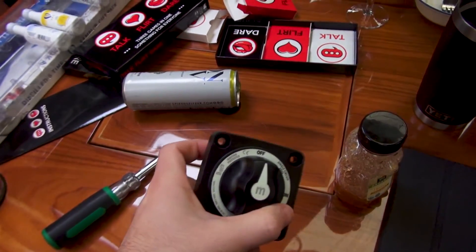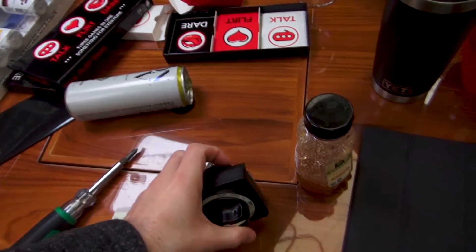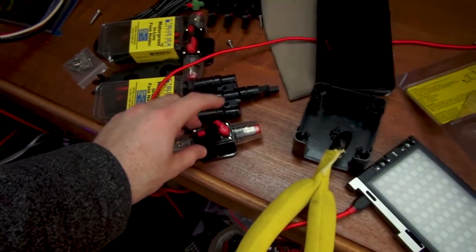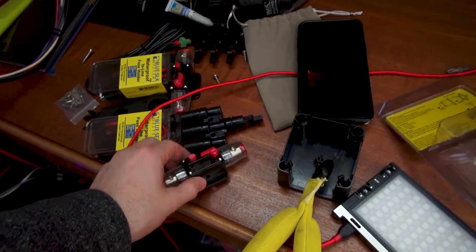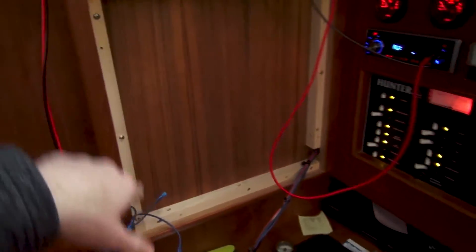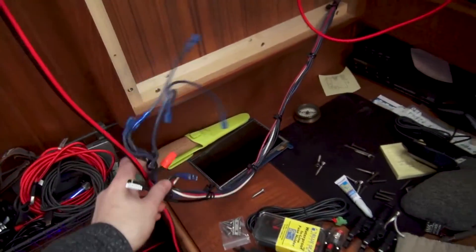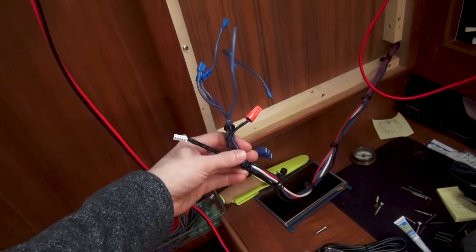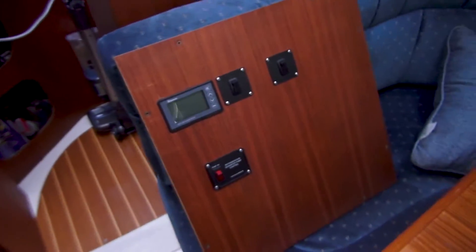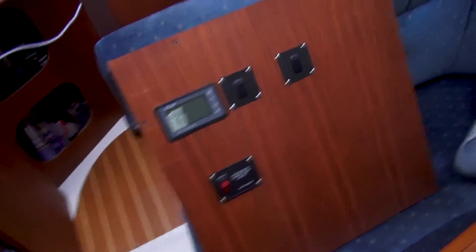I got my Blue Sea Systems switch that came in today, so I'm actually going to get the switch mounted, the 40-amp breakers mounted, as well as the Renogy charge controller. You can see the panel is off the wall right now — this is just all the cabling from behind that panel — so all that's off for the time being, and I'm going to work on figuring out placement.